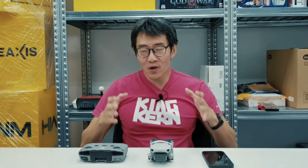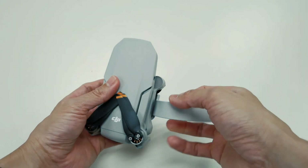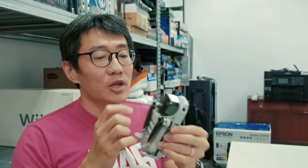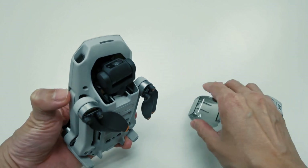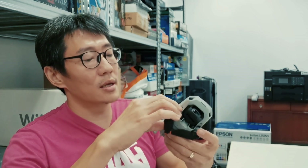Getting the drone up and running was actually surprisingly simple. You have a propeller guard you can clip off to keep the propellers from swinging around, and there's a plastic cap that's the gimbal and camera guard — you need to remove that before you fly. Then you can unfurl the drone.